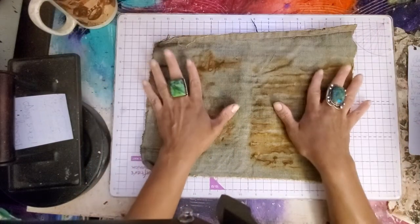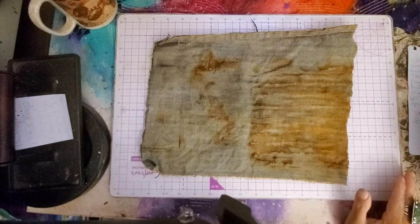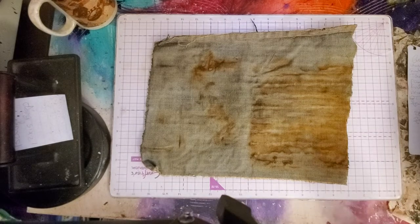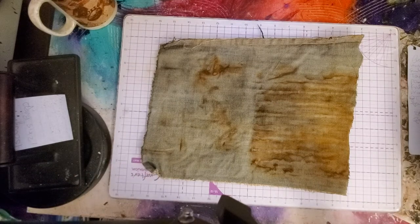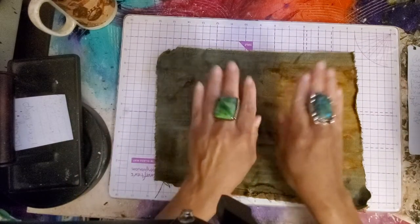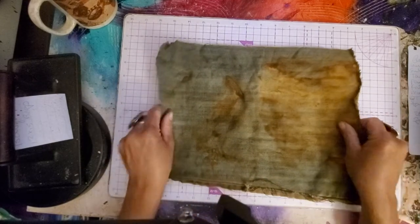I'm going to go through those and then I'm going to show you the ones that have been sitting since the last time we did this video, which was maybe three or four days ago. We had done some rusting together and I'm going to show you the results. They're still wet, but we're going to undo the rust lasagna. These are the ones we looked at last time, but they were wet. Now they're dry.